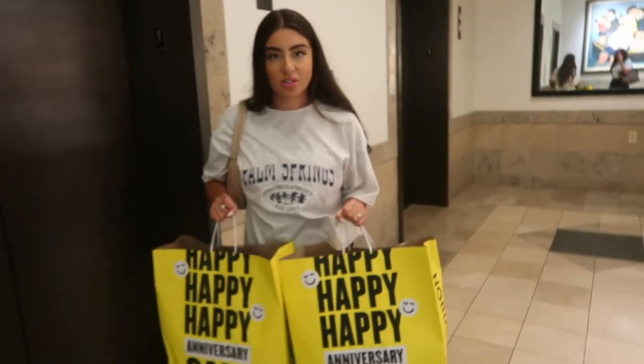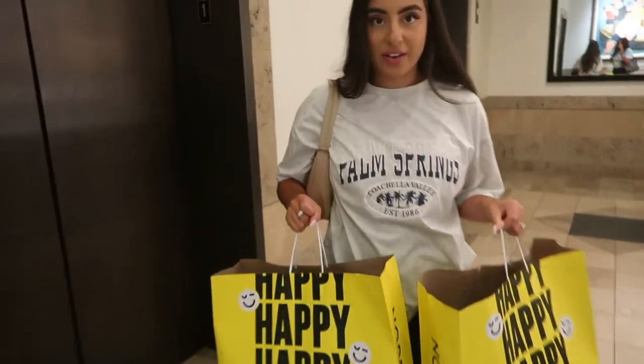We literally bought some stuff but there's really good stuff that we can't wear for like two months because it's so hot right now.